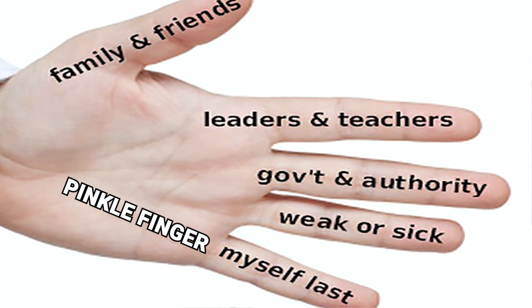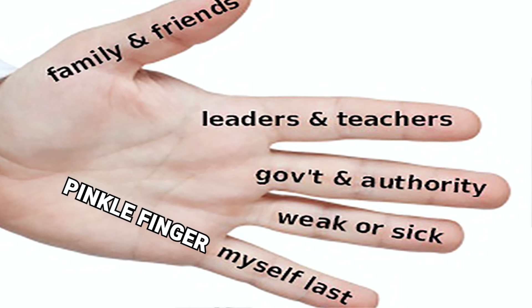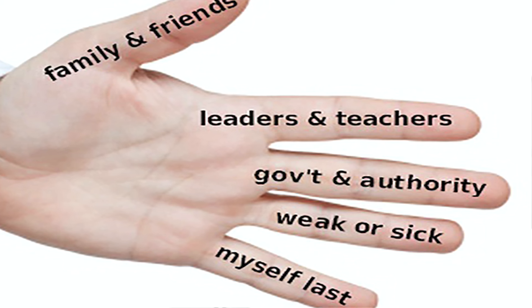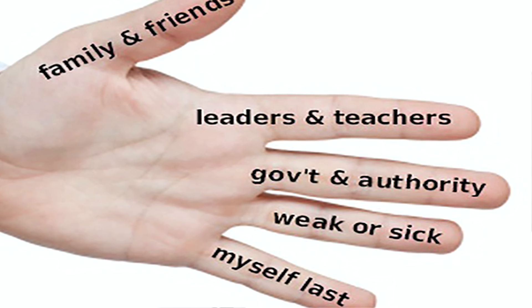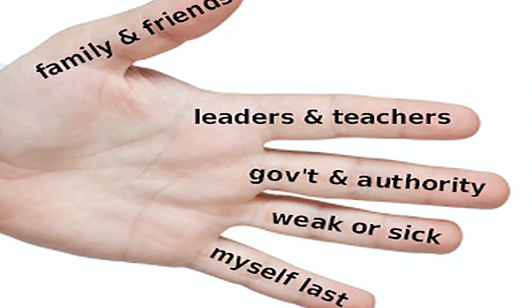The Pinky Finger: For the smallest finger, pray for yourself. When you are finished praying for others, you will be able to see your own needs in the best way.